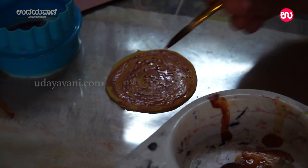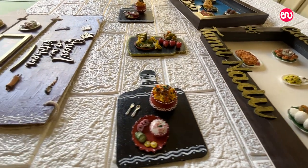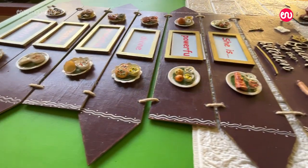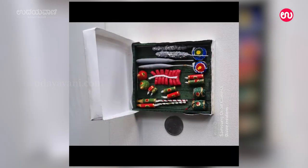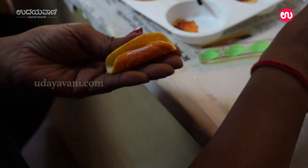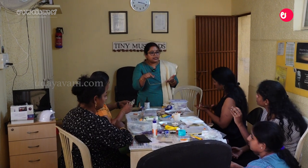I have been able to do clay work. At the beginning, I started doing clay work. There are festivals like Habba, Ganesha, Gokulashtami, and Diwali. I will show you how to present a clay workshop. You can see the workshop — I will display clay items.